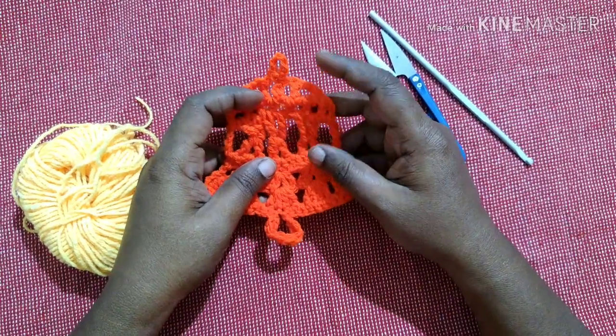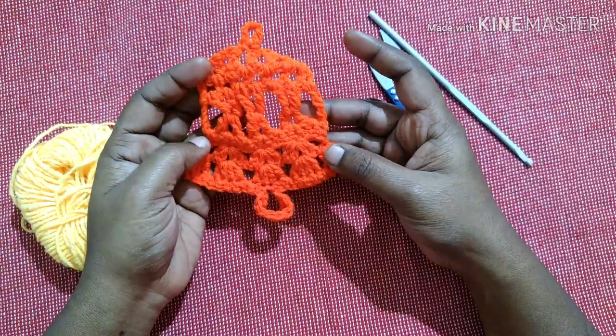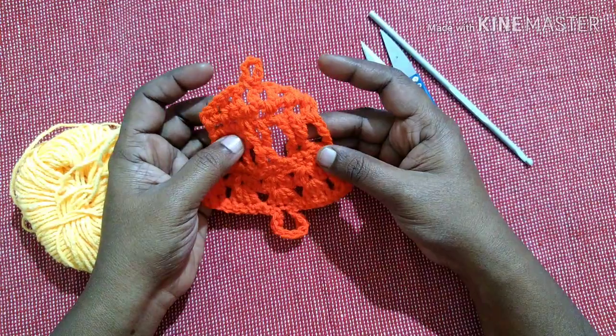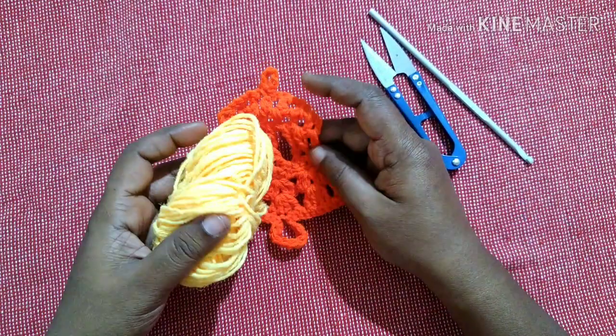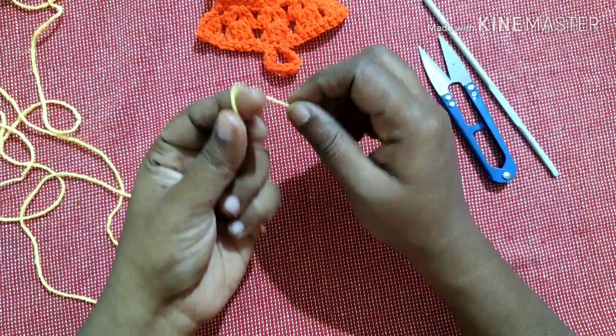Hello friends, welcome to Club Craft Area. In this video we are going to see how to crochet this beautiful bell ornament for the Christmas tree. For this we want yarn, a crochet hook, and a cutter.